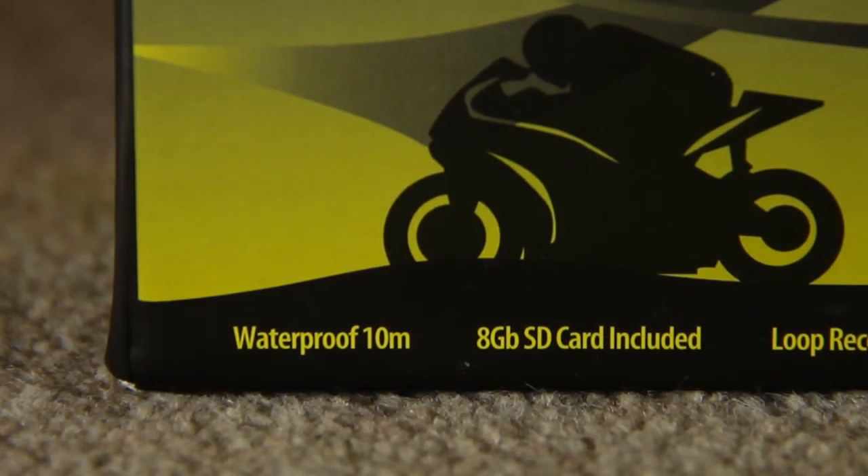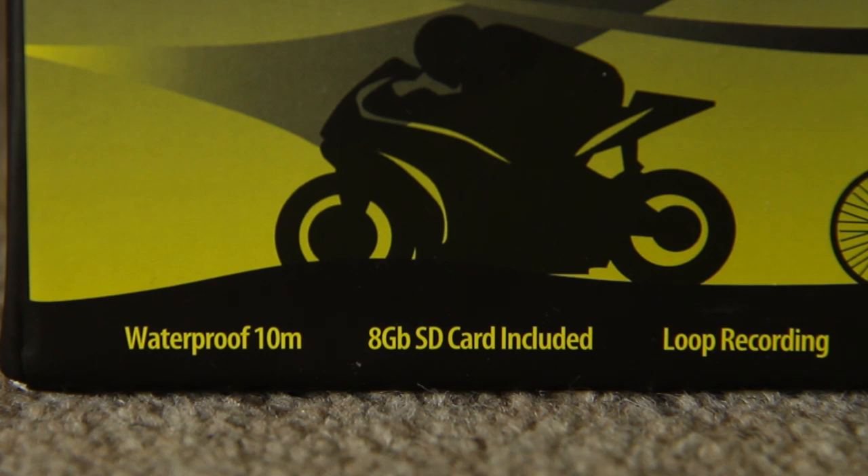The camera is waterproof up to 10 metres in depth, so it'll survive commutes in the pouring rain with no problems. There's an 8GB class 4 microSD card included which records the 720p footage with ease. The camera records in 5-minute video segments, and the loop mode engages when space on the memory card runs out, recording over the earliest clips first.